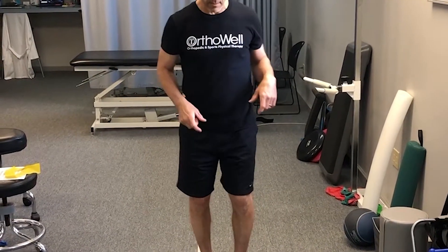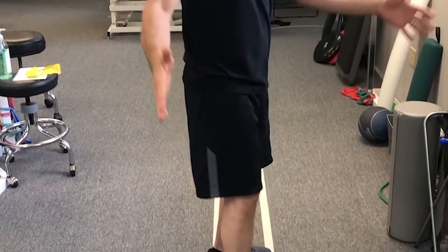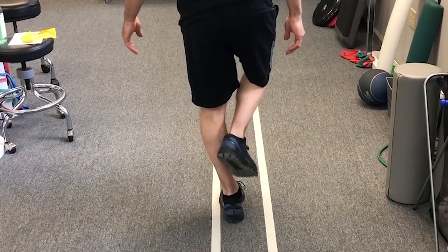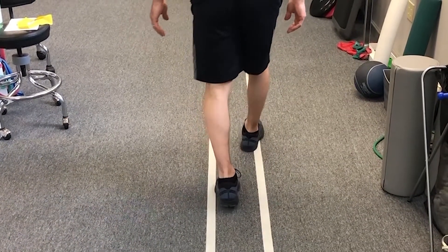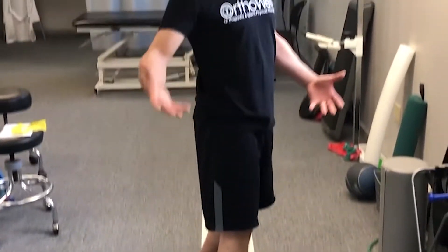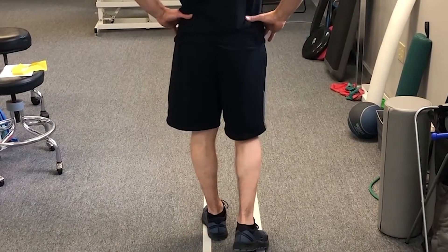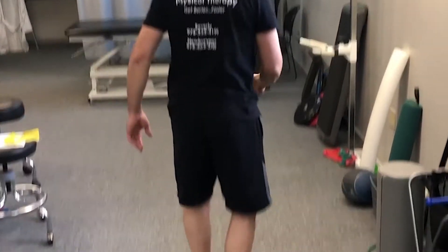What we find a lot when we do the posterior view — the back view — on the huddle technique is when people are running they tend to cross the midline. As they're crossing the midline, their foot is almost hitting their opposite shin as they're swinging through. Another real common thing is their hips drop — as they bear weight, their hip drops on the opposite side, thus allowing that leg to cross the midline.